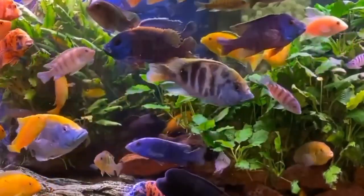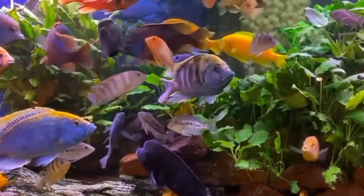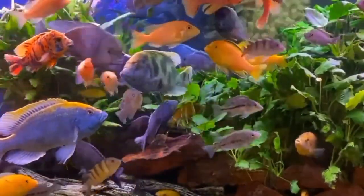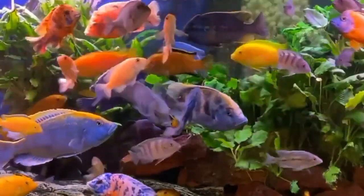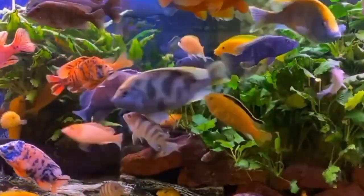Understanding the difference between male and female African Cichlids can enrich your fish-keeping journey and contribute to a harmonious tank environment. Remember to provide proper care and attention to all your Cichlids regardless of gender.